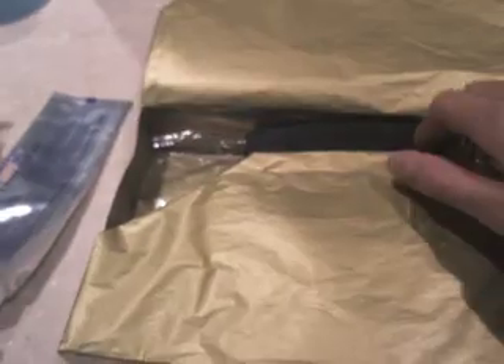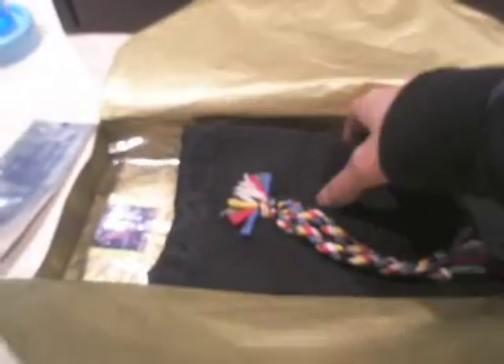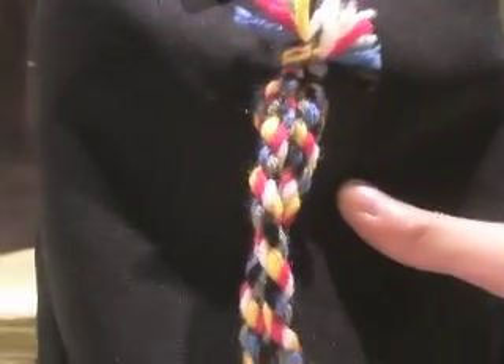Okay, so there that is, just gonna put that down. We have a little nice sticker, and we have this nice pouch. Here's the pouch — it has a very nice braid design.